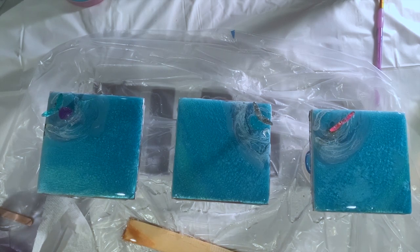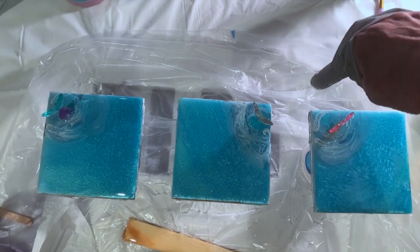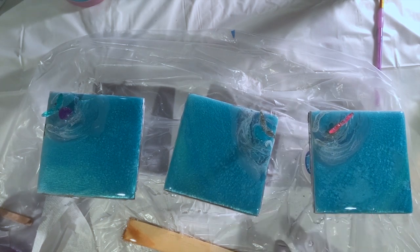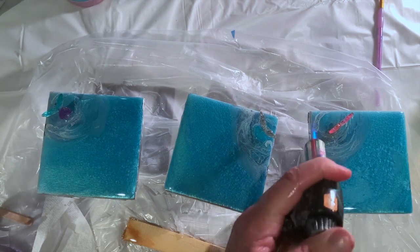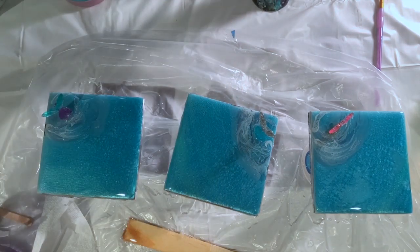I'm going to put a glove on so that I can go around the edges with my finger to make sure it's all covered. My hand's sticky and I can't get the glove on, but I've got a finger in - that'll do. Make sure all the edges are covered. And lastly, the last thing to do is pop the bubbles with the torch. We will come back in the morning and take the backing off and they will be finished.